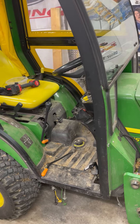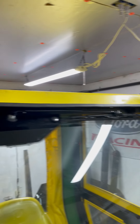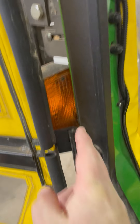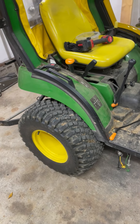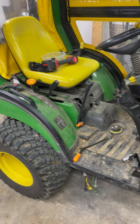On mine I added LED flashers up on top of the cab, front and back, because with the cab on you can't really see the original ones as you're going down the road. I travel the road quite a bit in the winter to plow for some elderly couples down the road.